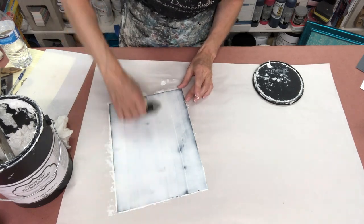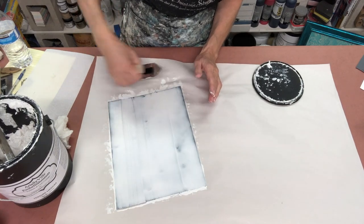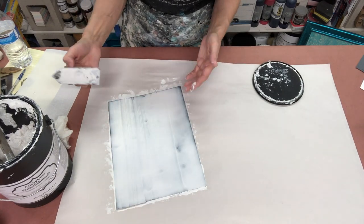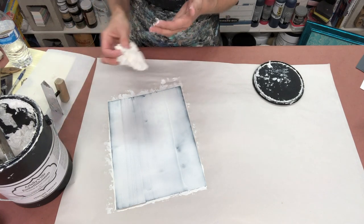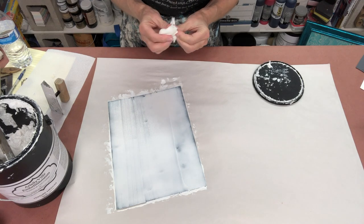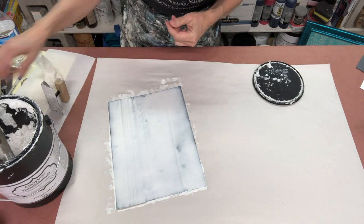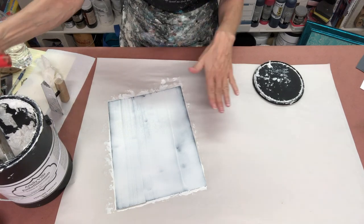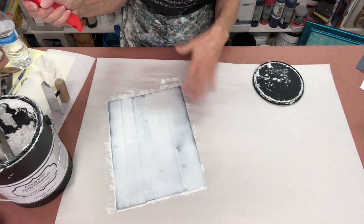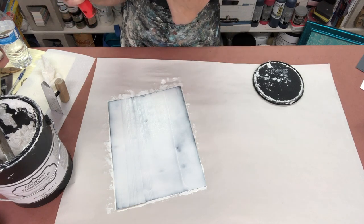There are a couple of reasons I like to keep it thin. One of them is the fact that it doesn't have to be thick to be able to show the print. Two, it will save you material if you keep it thinner. And three, you'll have less sanding in the end. So I've got it on here, and this is somewhere probably close to an eighth of an inch thick, so it's ready to roll through.